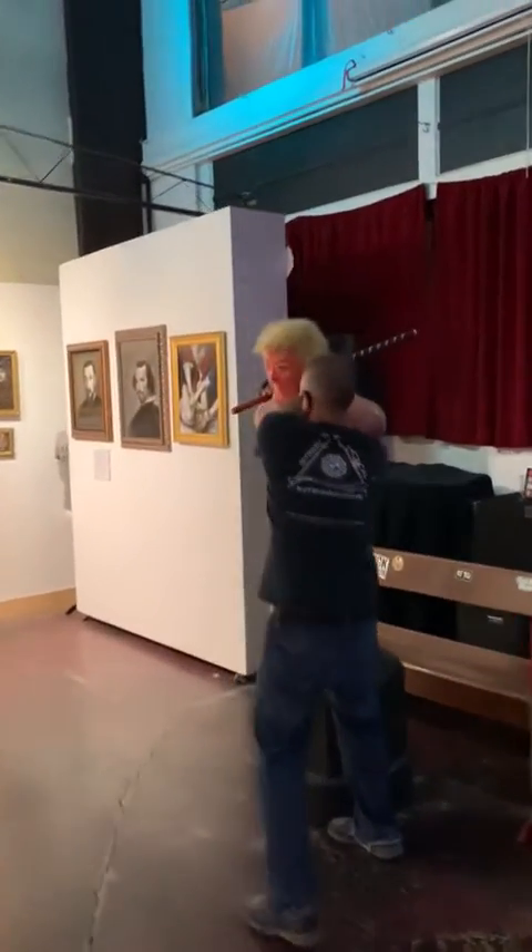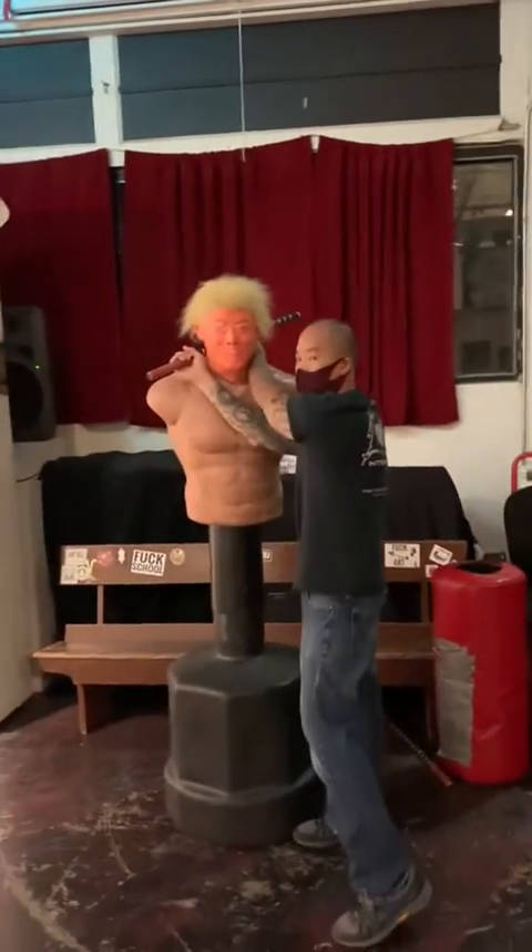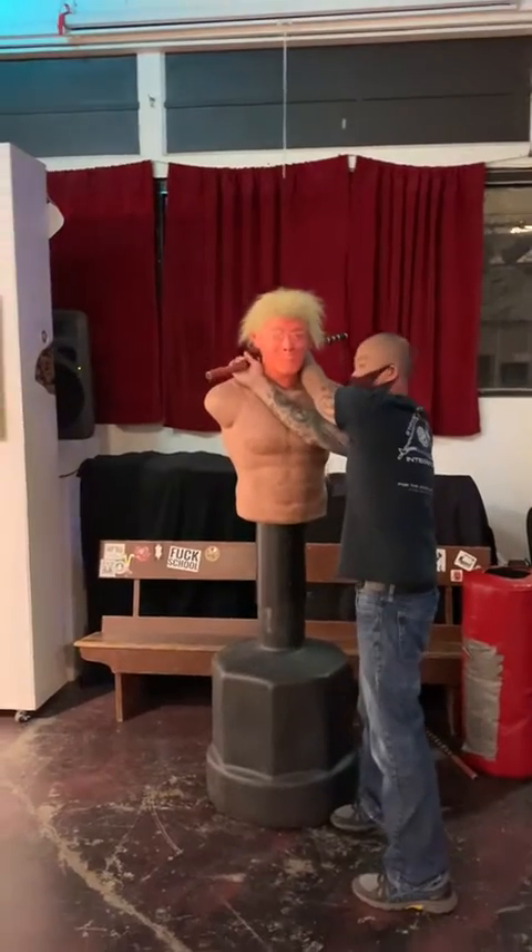A lot of you guys are trying to hold him with the back of the head — that's one thing, and it hurts like hell. But here, in terms of the lock...